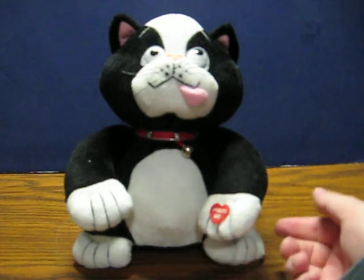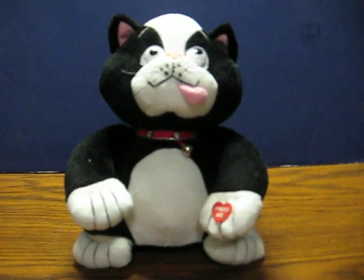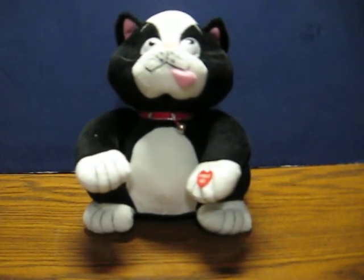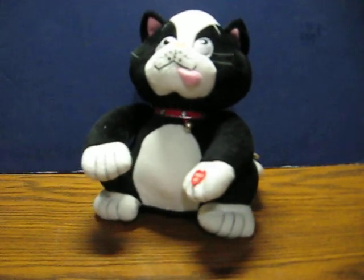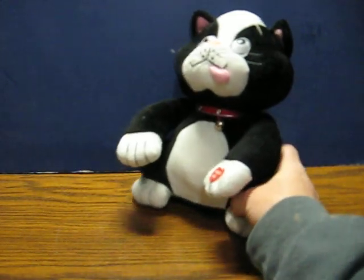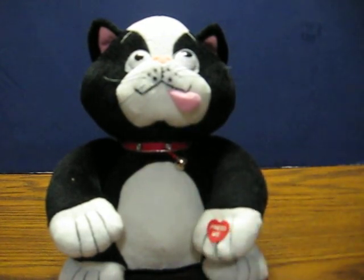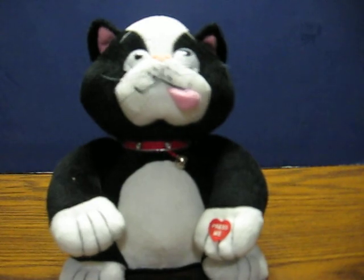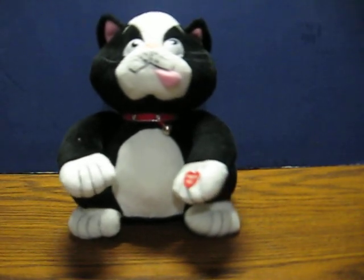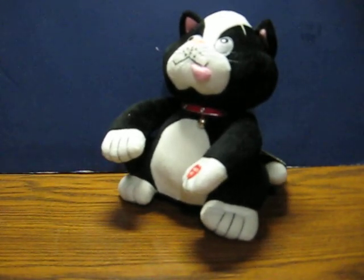All I have to do — I've got batteries in and his battery box switched to on. Just press the button on his paw. And one more time. And that's it.